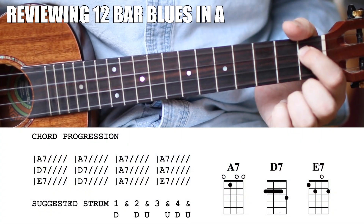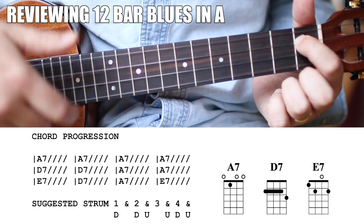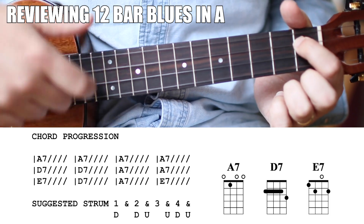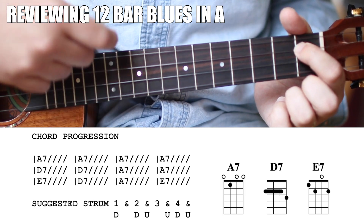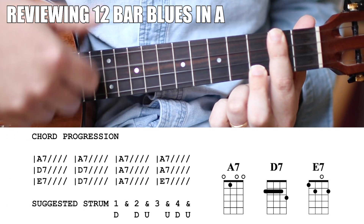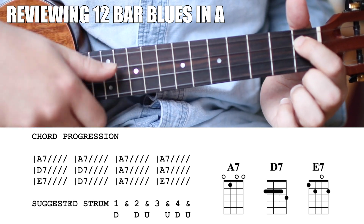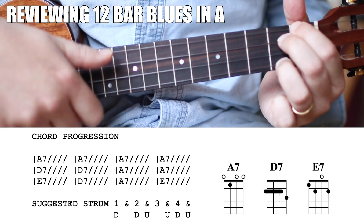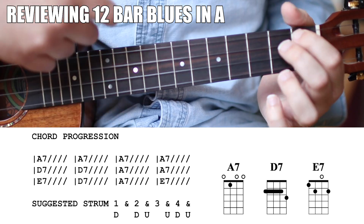So let's say you're playing a blues in A. The first four measures would be A7. Then you have two measures of D7 — those are measures five and six. Back to A7 for seven and eight. Nine is E7, ten is D7, eleven is A7, and twelve is E7.